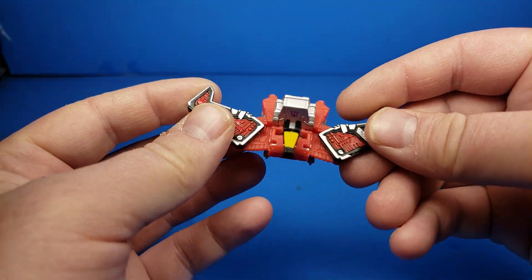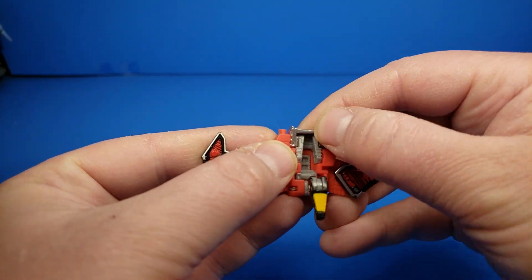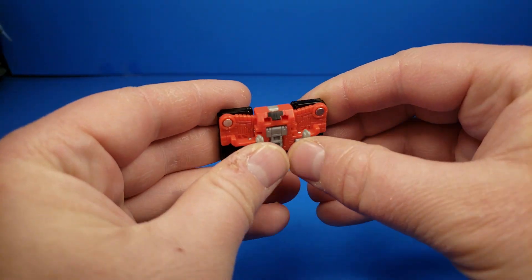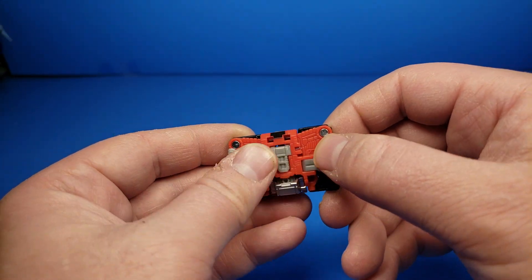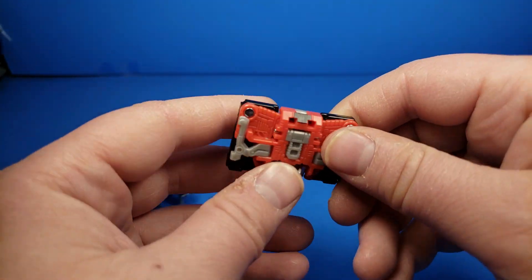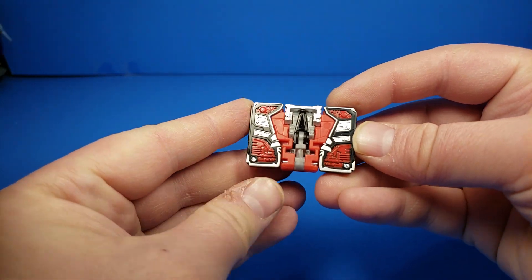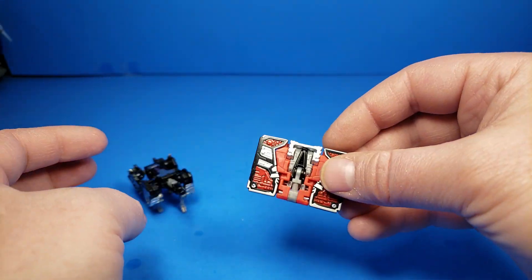For transformation, you just want to take this, fold that all the way back in two parts. Take the head, fold that in, fold the wings in, and then fold these out. It does have these two tabs — I wonder if they actually fit into something, maybe in Megatron. Anyways, you have that and then of course it's a tape — a microcassette, or a data disk, however you want to word it.